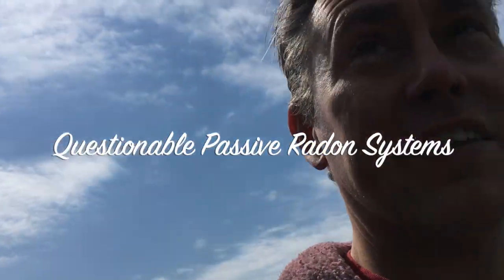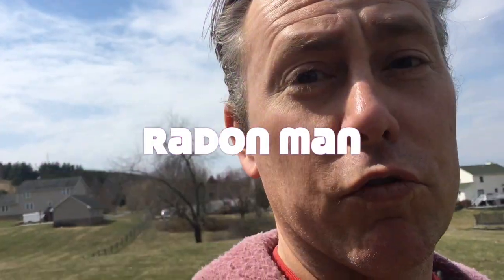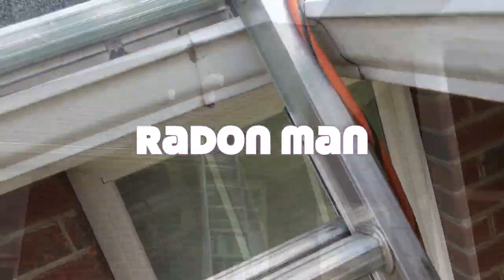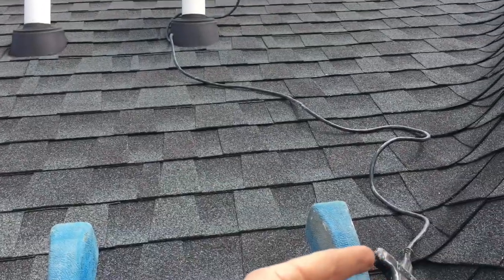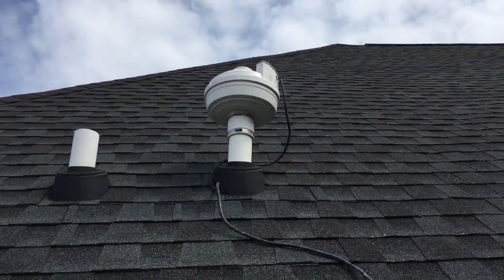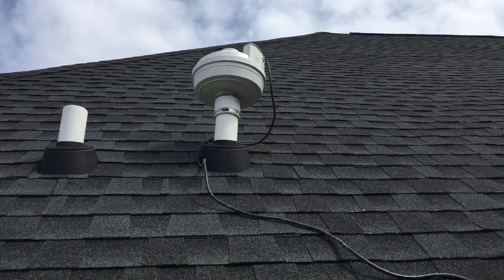What we're doing today is testing an existing passive system to see if it's something we'll be able to tap into and move radon. I've got a radon fan attached to an extension cord — something quick and dirty to see if we are able to move air through the passive radon system on this home.